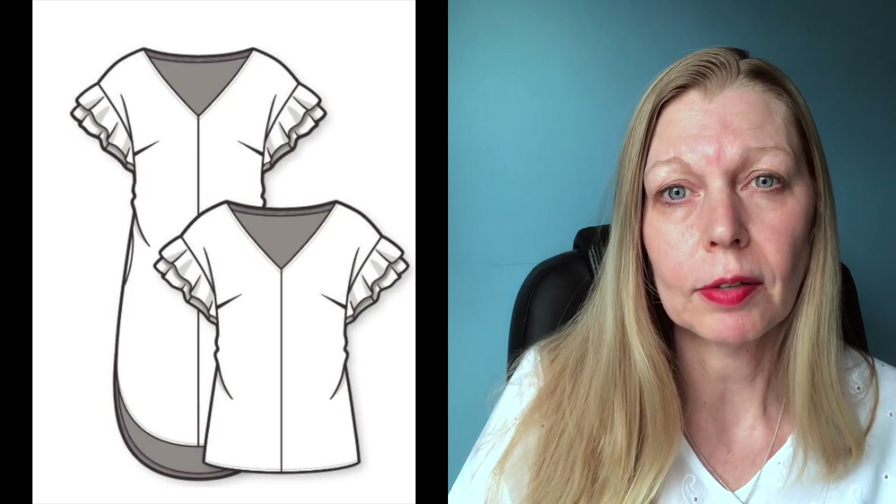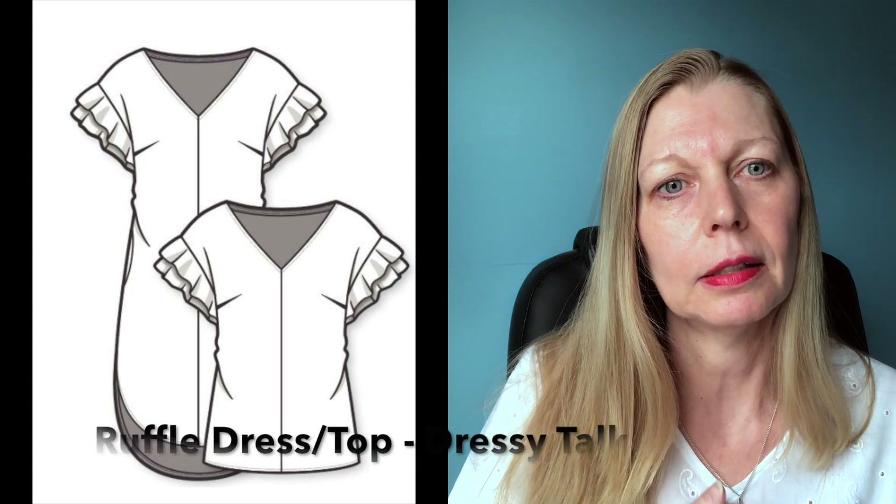If you remember the ruffle dress and top that I made a couple of days ago, that had a centre seam. If you don't like a centre seam, this allows you to omit that and actually cut the fabric on the fold. For this tutorial I'm just using one and a half inch bias binding that I've made myself. I've got a tutorial for making continuous bias binding — it's just folded in half, no fancy gadgets needed. It's just a time saver and a money saver, a great way of eking out fabric.